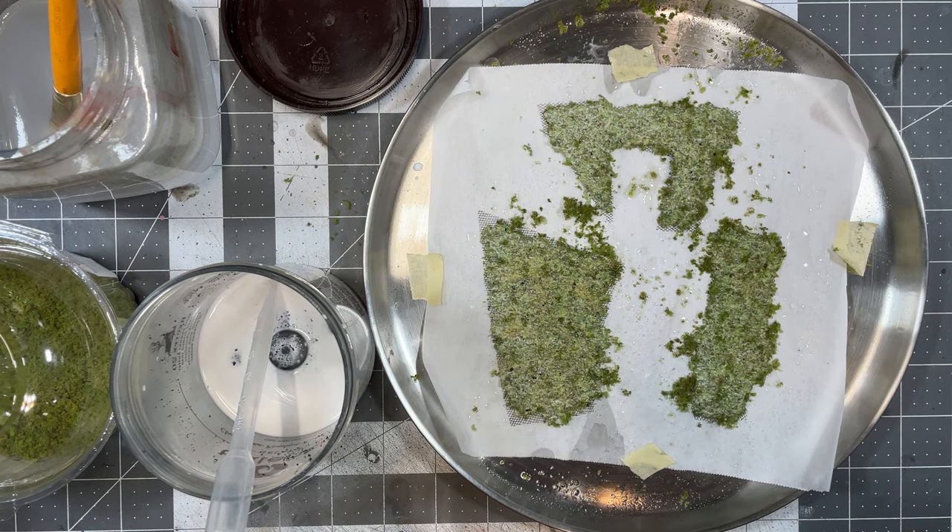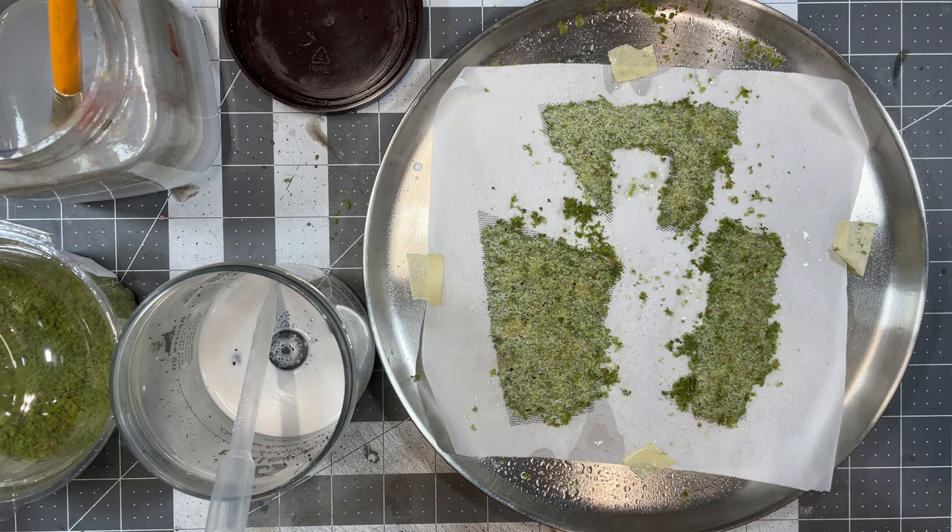This adds another layer of color and highlights it. Once that's applied, I give it one last quick spray of isopropyl alcohol to make sure the fine flocking embeds itself before setting it aside to dry.